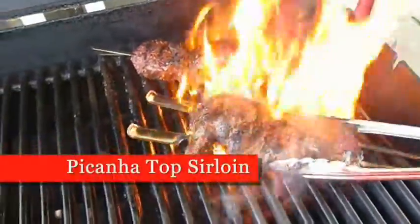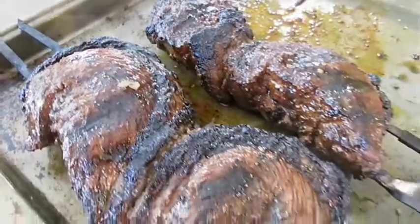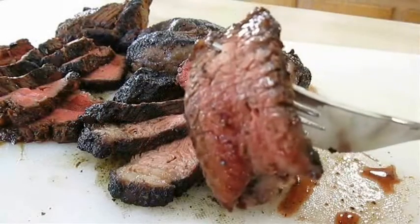Today we're grilling up picanha. So if you like Brazilian style barbecue and you love beef top sirloin, stay tuned because this recipe is up next.